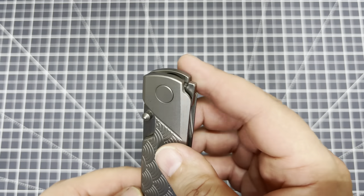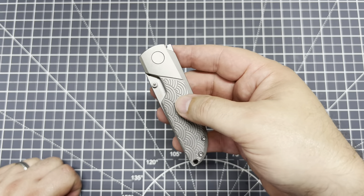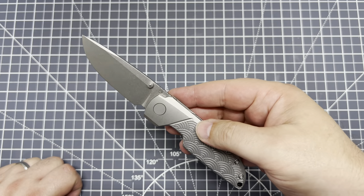It's a frame lock. Looks like you can flip it, so you can throw some flip action on it, or thumb studs. I'm just going to be honest — I'm not much of a flipper guy. It flips out really nice.